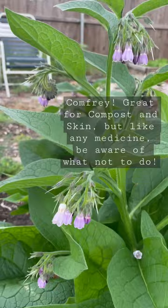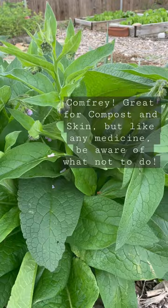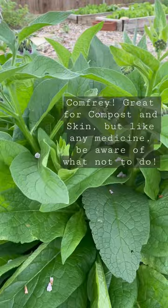The nitrogen content in comfrey fertilizer helps with green leafy growth. The phosphorus helps the plants remain vigorous and fight off disease and pest damage. Drying the leaves for your animals makes a great food supplement, and chopping and dropping around the plants makes for a great compost.